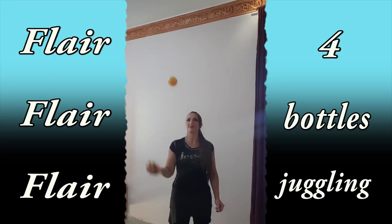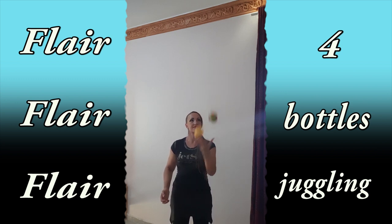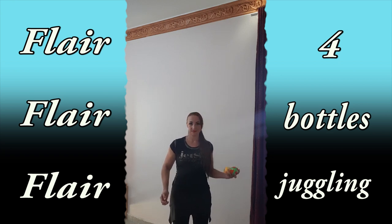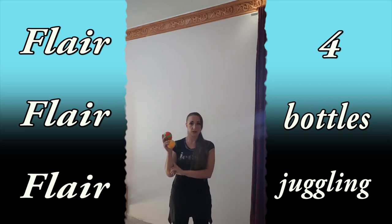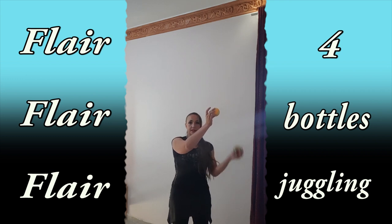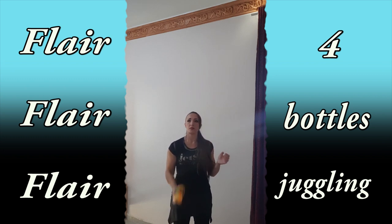Also practice it this way. Start juggling with two objects in one hand, then throw your first ball here, throw your second ball here, and do not catch it — continue to juggle with your other hand. Throw, throw, throw, juggle.